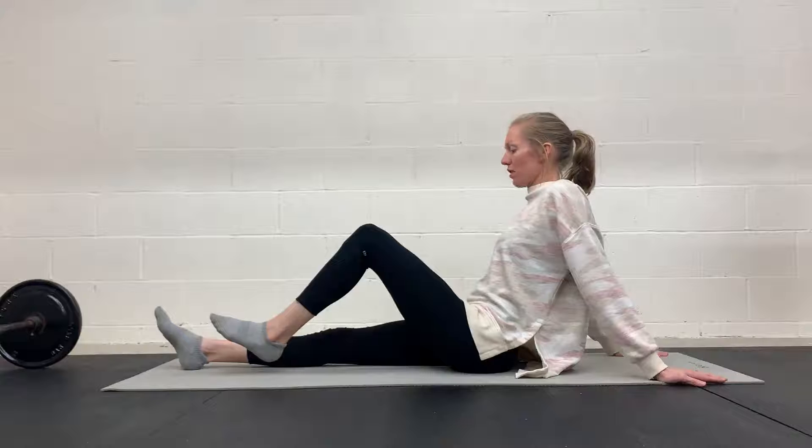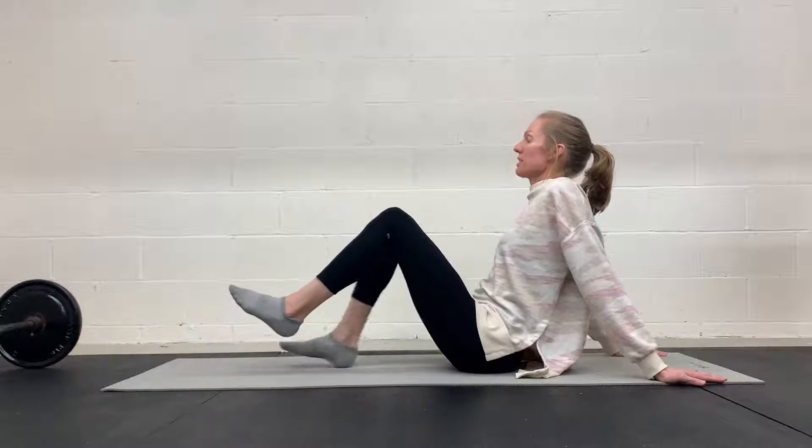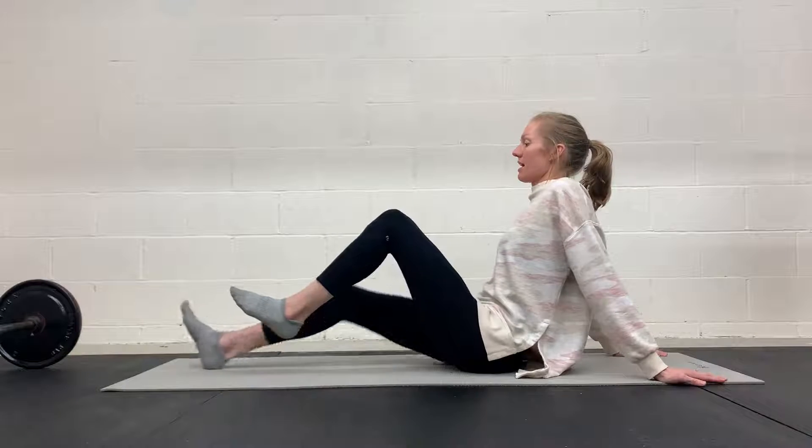Exhale from the bottom up. Draw in lower, middle, upper abs. And then you're sliding in that leg and back out.